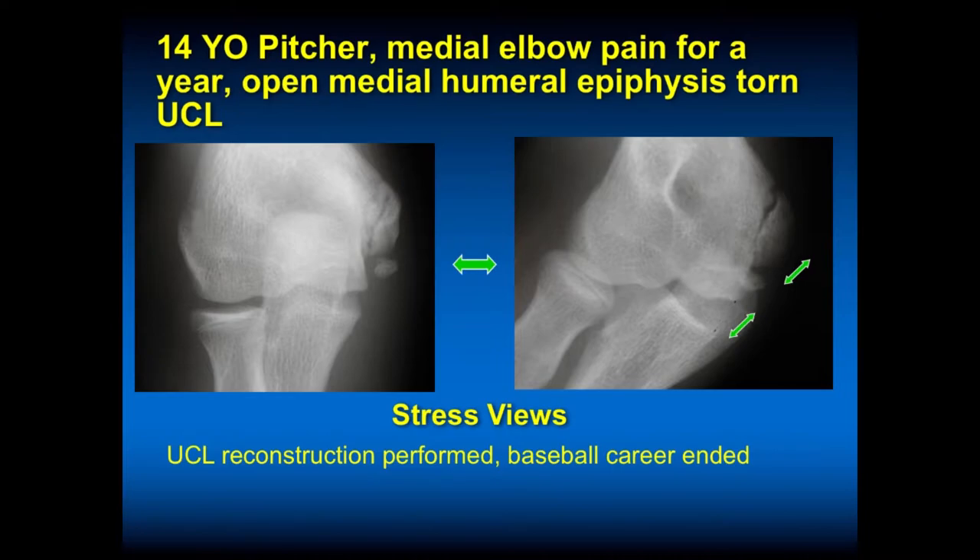This is one that wasn't so lucky — a 14-year-old pitcher who has an open medial humeral epiphysis but his avulsion was displaced. His fracture was displaced, the ulnar collateral ligament was unstable, and so he had a reconstruction performed. Baseball career ended.